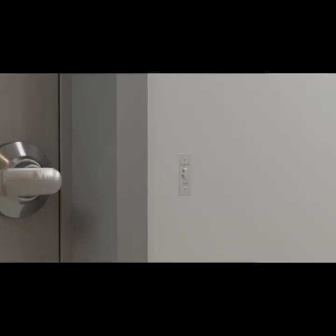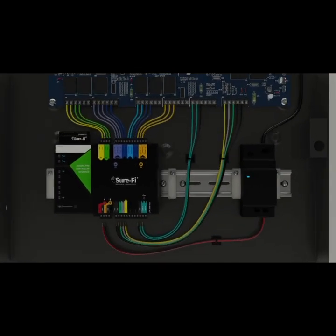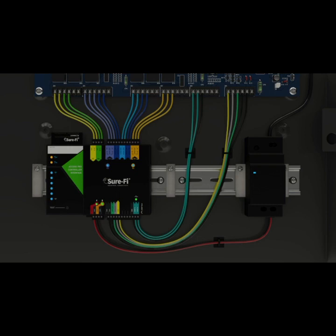These will have corresponding relay outputs on the controller interface. On the controller side, start by connecting the data and ground lines — either Wigan or OSDP — on the bottom of the controller interface to the corresponding inputs on the control panel. Connect the relay outputs for any locks or other actuators from the control panel to the relay inputs and GND on top of the controller interface. Connect 12V DC power. Please refer to the manual on how to implement the supervised inputs on the controller interface.